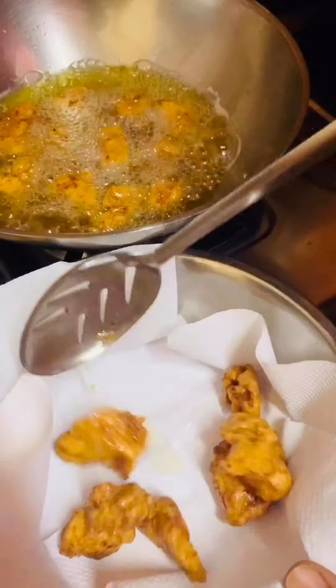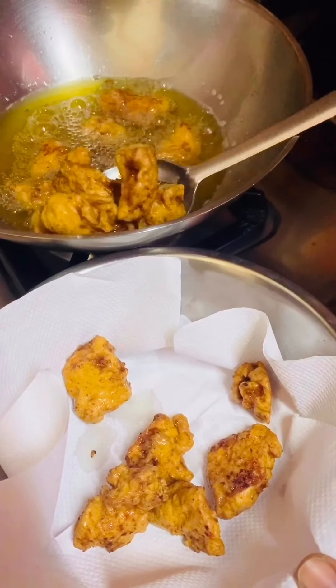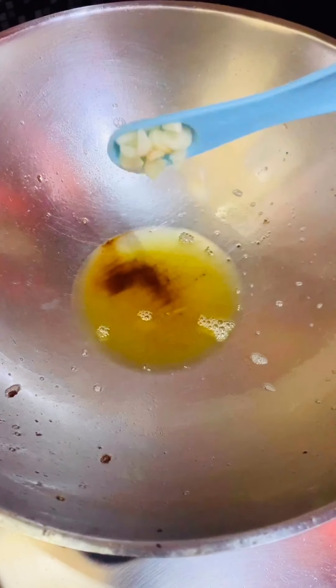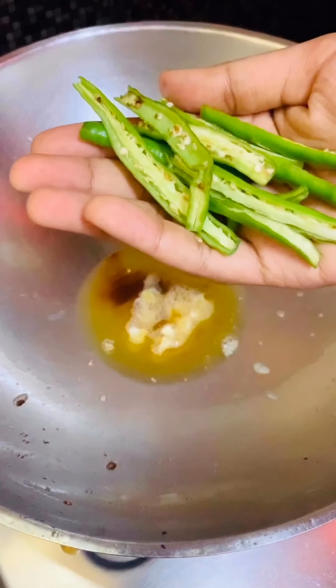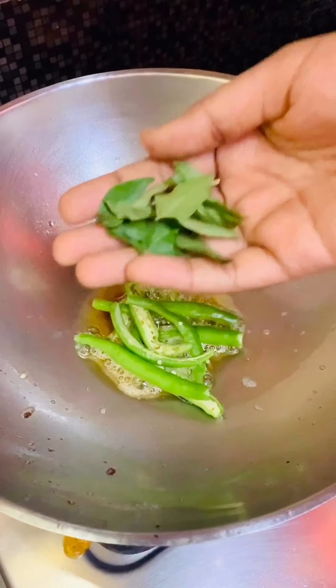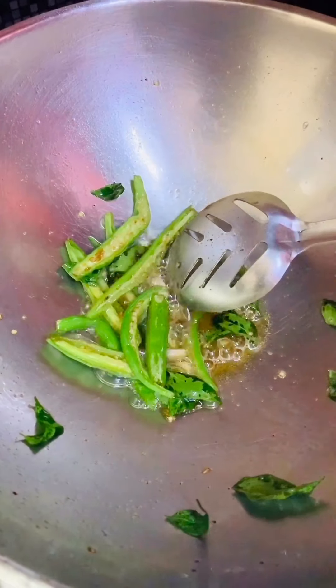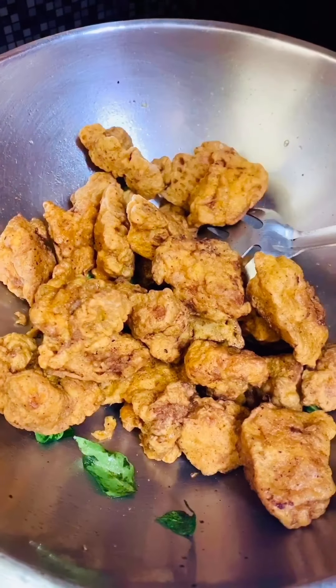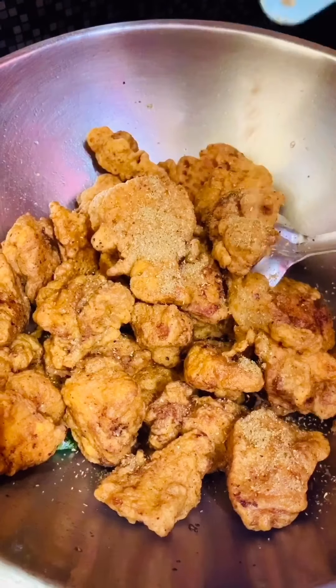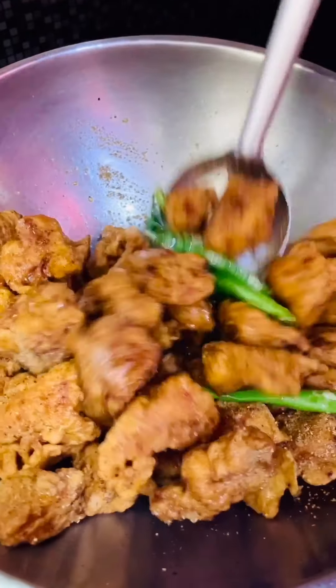In the same pan, add 1 tablespoon oil, 1/2 teaspoon chopped garlic, 4 to 5 slit green chilies, and 10 to 12 curry leaves. Cook them for a minute, then add the fried chicken and 1/4 teaspoon coriander powder and give them a mix. The Chicken 65 is ready — let's get into the next step.